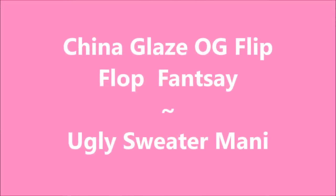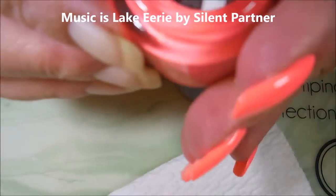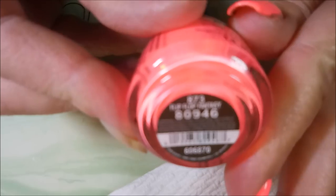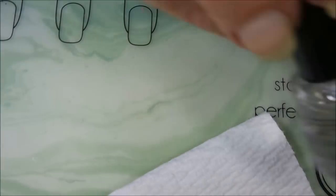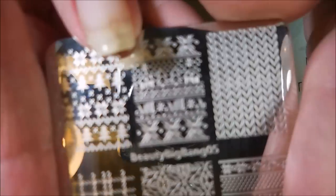Hello my friend and welcome to my channel! Today I've got China Glaze original formula in Flip-Flop Fantasy and I'm going to make them into ugly sweater nails. I've topped it off with Posh and I'll be stamping with Funky Fingers and Beauty Big Bang 05 stamping plate.